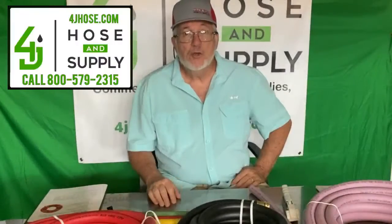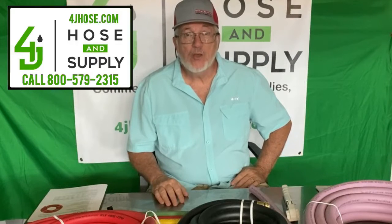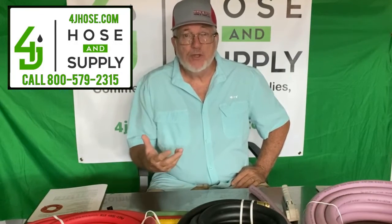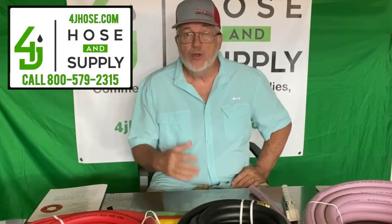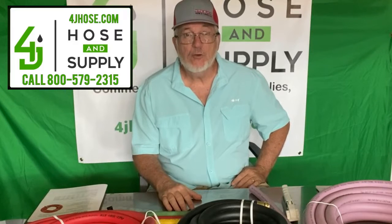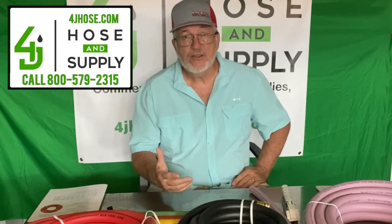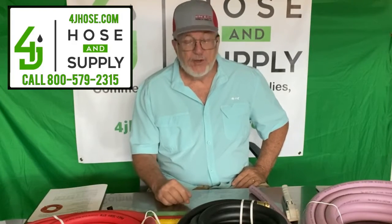Hello, this is James with 4J Hose and Supply, and we're here to talk to you again about some of the products that we carry and provide to our customers. Of course, you see in the name 4J Hose, so yes, we do sell hose — we are a hose distributor. One of the manufacturers that we sell for is FlexTech, located in San Marcos, Texas. The hose is made here in the United States of America, and it's very good quality.